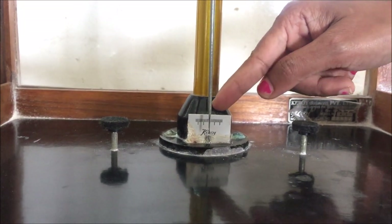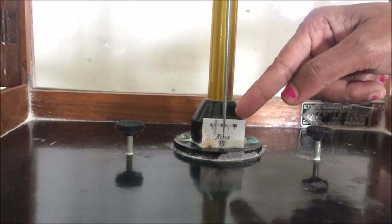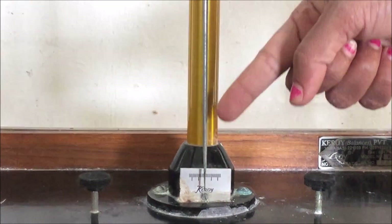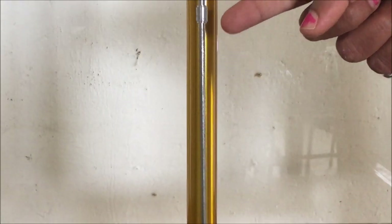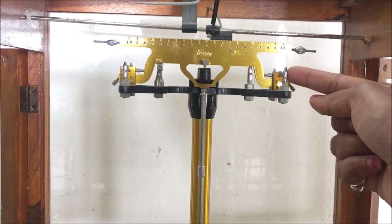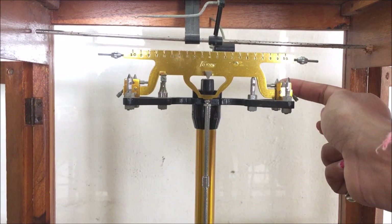This is the pointer which moves over the graduated scale, and this graduated scale is attached to the central pillar. This pointer is fixed in the vertically downward direction from the beam support, and this beam support is present on the upper part of the analytical balance.